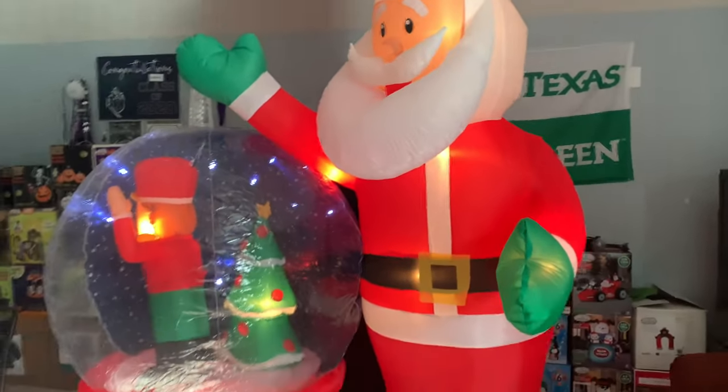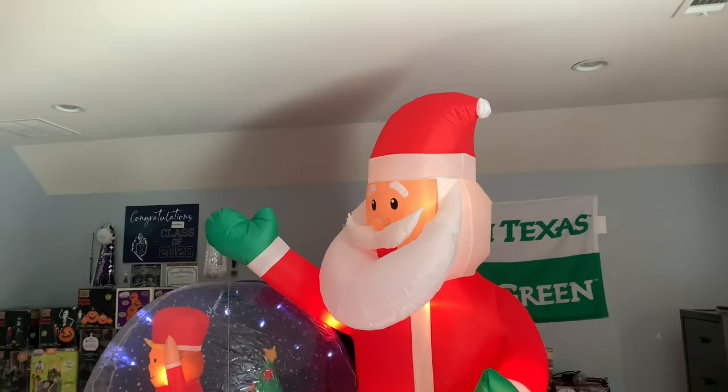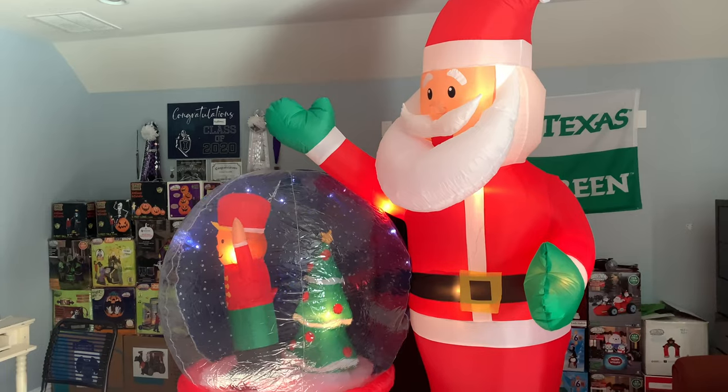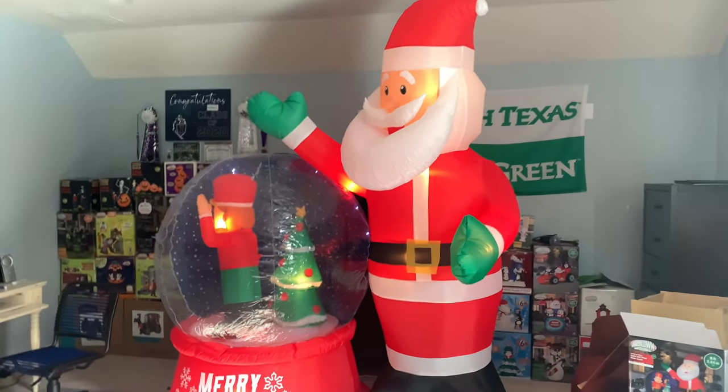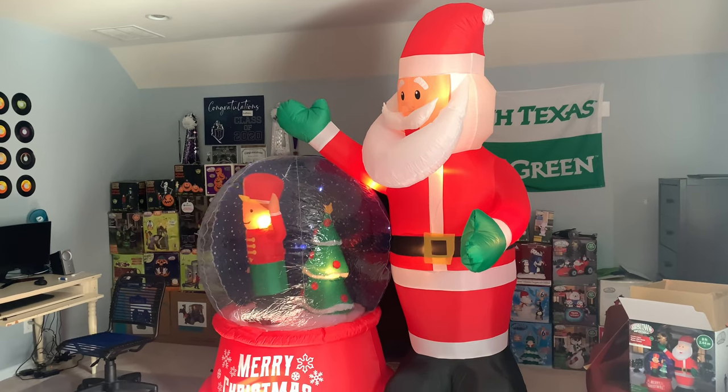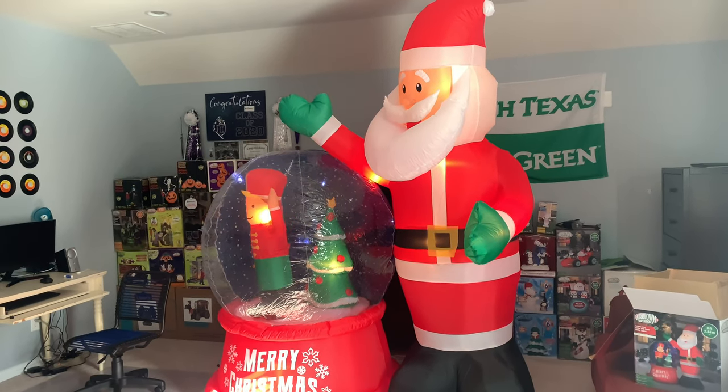This is eight feet tall — it kind of feels like eight and a half feet tall. Santa is what makes it eight feet tall. So yeah, this is my unboxing on the 2021 eight-foot tall inflatable Santa with a Christmas globe. Remember to like this video and subscribe. See ya!